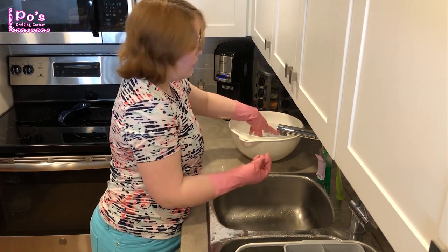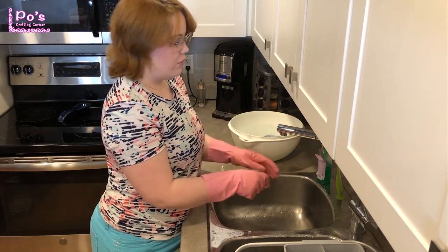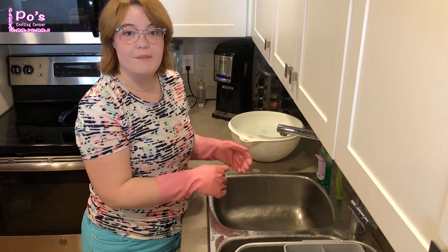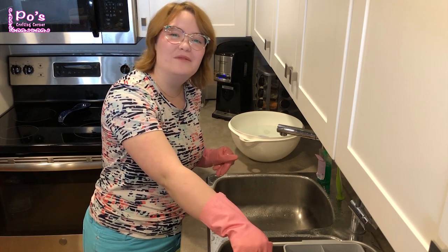I'm also going to wash the lid, because we will be using that for our whirligig. We're just going to let that sit in the bleach water for a couple of minutes, and we'll come back, take them out, and put them in the drying rack right here. We'll be back in a few minutes.